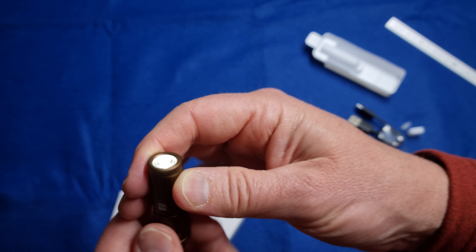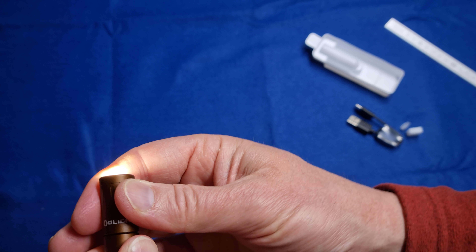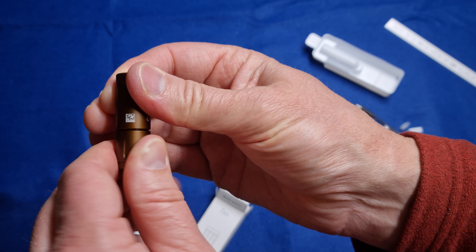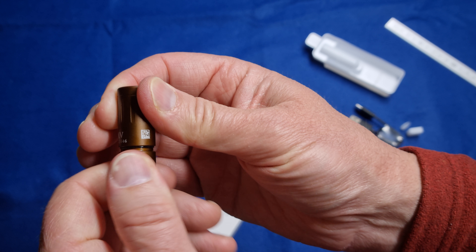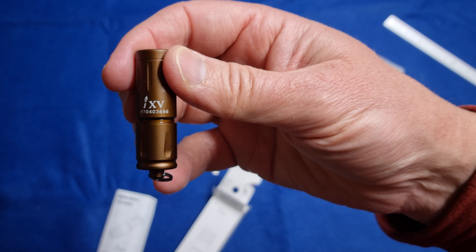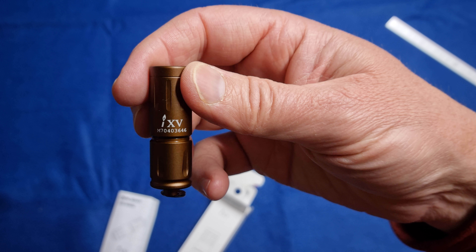I've just turned it on — you can see that's on low so not very bright, and then we can turn it up all the way and it's got a fair bit of brightness there. I might take this outside the shed, which is where I am, and we'll see how it looks running at night time here in Canberra.